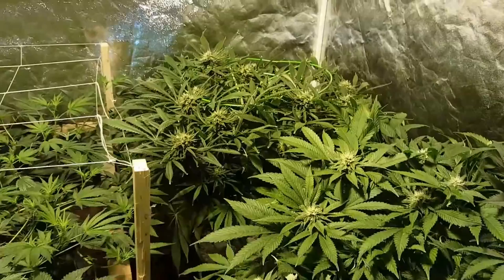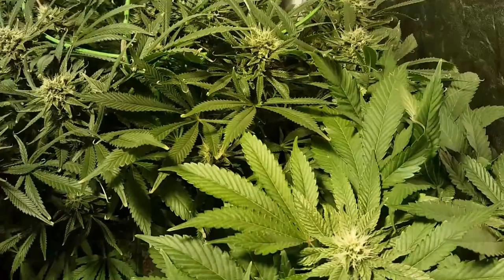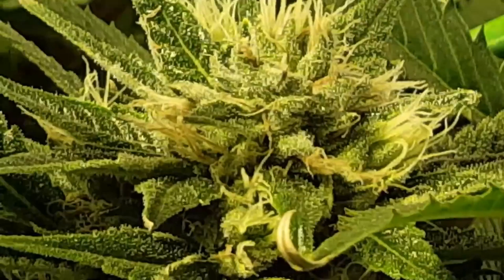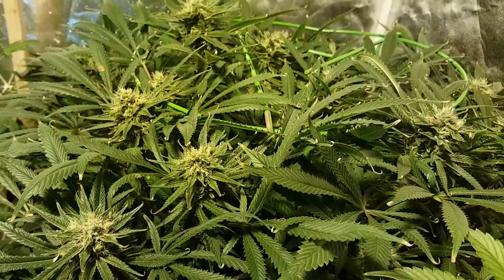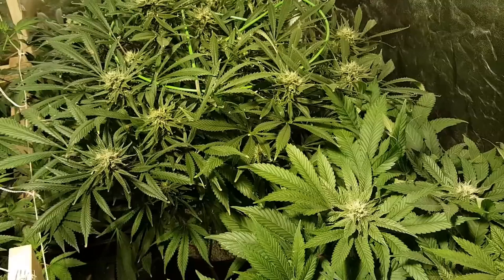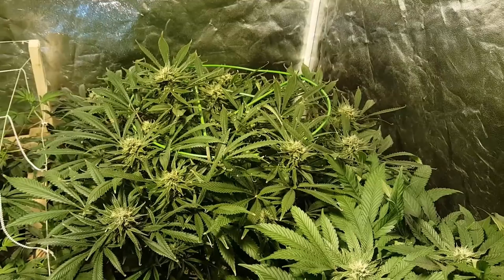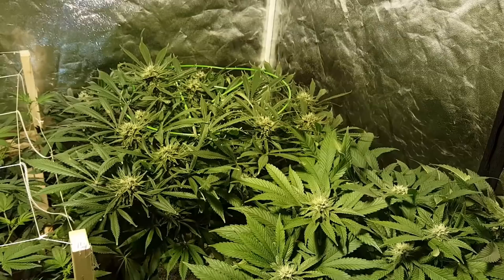Lots of nice things coming across here. We'll start out with the oldest first: Medusa by Nirvana Seeds, on day 35. Got plenty of frost. Definitely a really, really beautiful plant. Didn't stretch nearly as much as I wanted it to, and it got a little bit burned in flower. You can see all the burn tips and those little curl bends on the leaves — those are from nutrient burn. Going a little too hard on it.